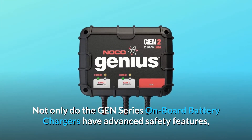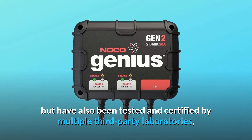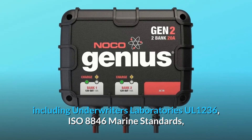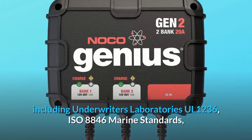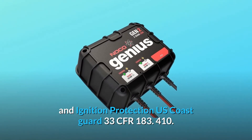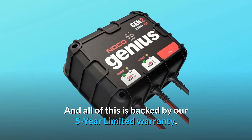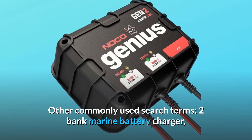Not only do the GEN-series onboard battery chargers have advanced safety features, but they have also been tested and certified by multiple third-party laboratories, including Underwriters Laboratories UL-1236, ISO 8846 Marine Standards, and Ignition Protection U.S. Coast Guard 33 CFR-183.410. And all of this is backed by our 5-year limited warranty.